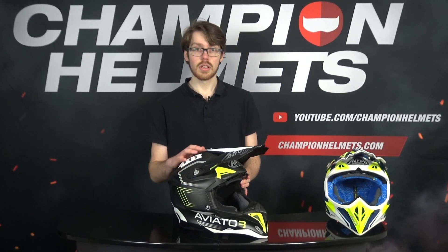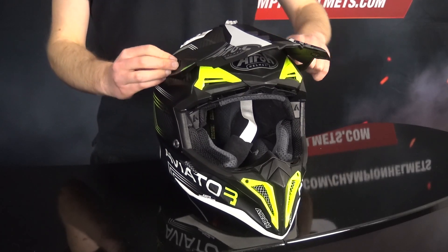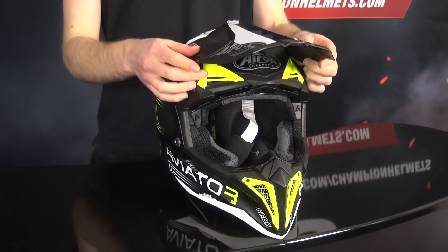The Iroh also comes with an additional peak extension in the box to make it even longer. The peak is adjustable thanks to thumbscrews at the top — simply loosen them and move the peak to where you need it to be.